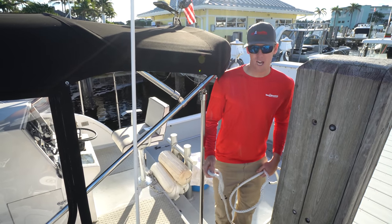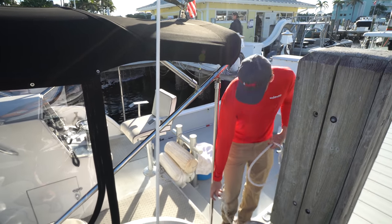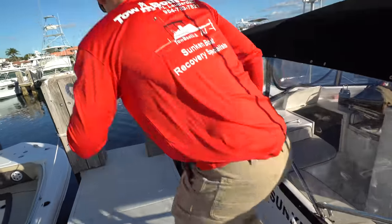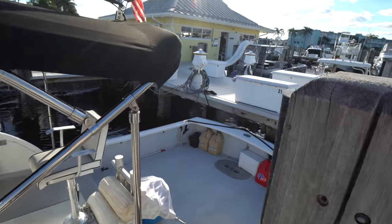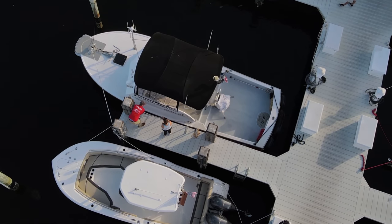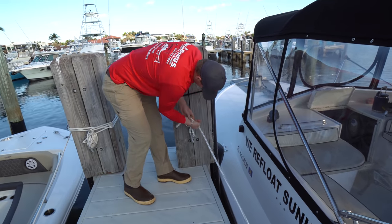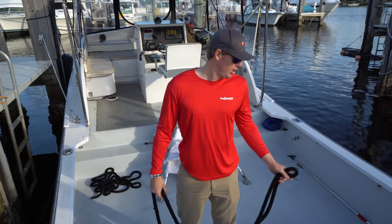For the spring line, this one's a little different because the spring line will actually show you how far back you're going to go in the slip. We'll start by getting it on the cleat — go through the eye of the cleat and come over here back to the dock. You can see the boat is a little too close to the sea wall there, so I can come over here and tighten up on it a little bit once my lines are tight back there. That lets me know how far forward I want to go.